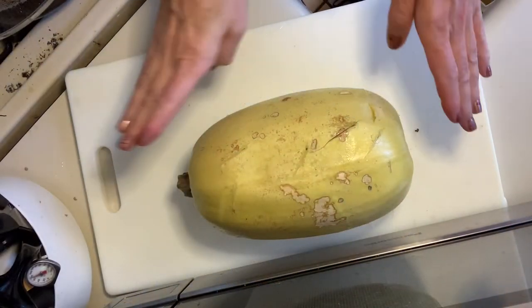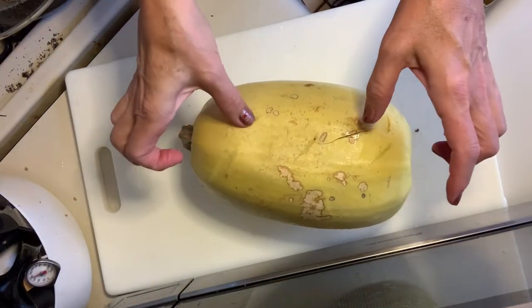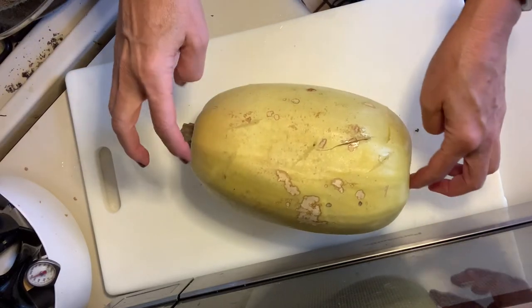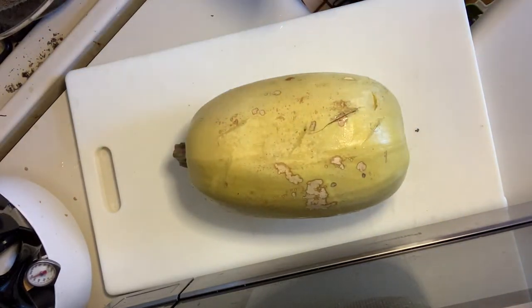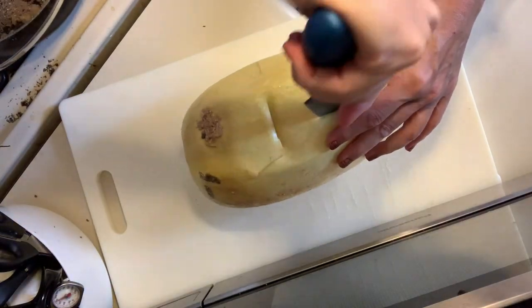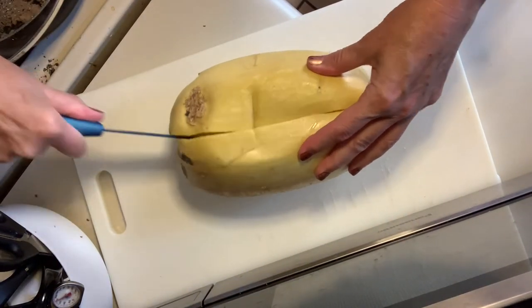This has been in about ten and a half minutes in the microwave, and you can see I can just kind of press in a little bit. That tells me that it's cooked through and softened. We're just gonna let this sit here and cool a while, then we'll cut it open and make spaghetti squash. It's still a little bit warm, but we're gonna go ahead and cut this in half.